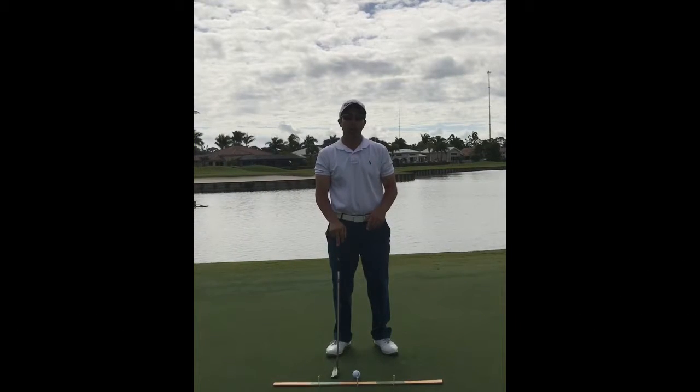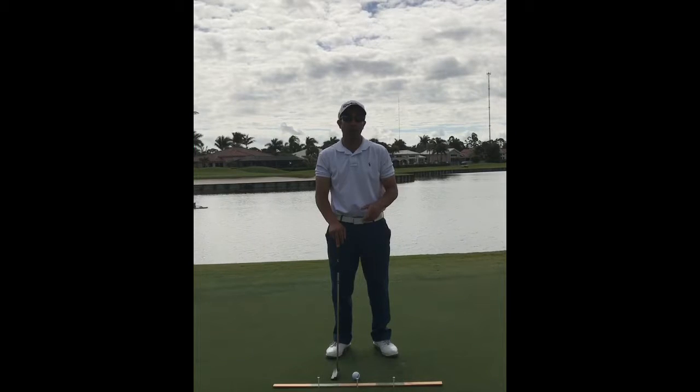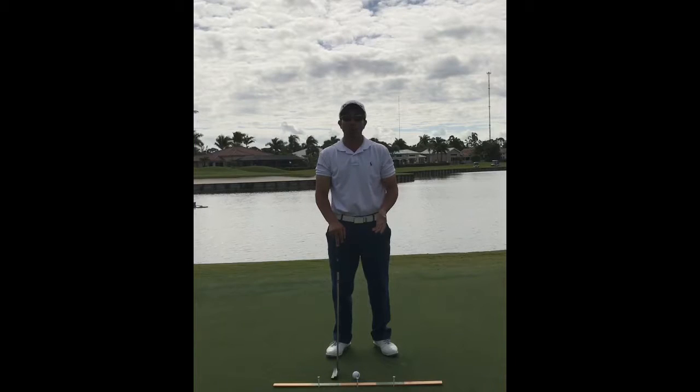We're on the putting green and we're going to talk putting. The goal of putting is to roll the ball end over end down the intended line consistently. In order to do that, we want to use our big muscles and not our small fast-twitch muscles like our wrists and hands — we want to use more of our shoulders and arms.